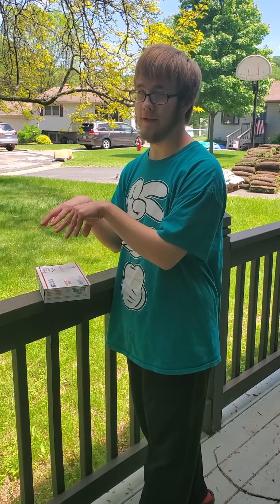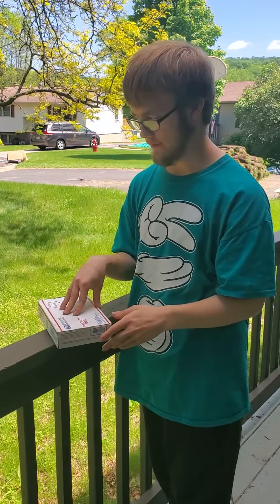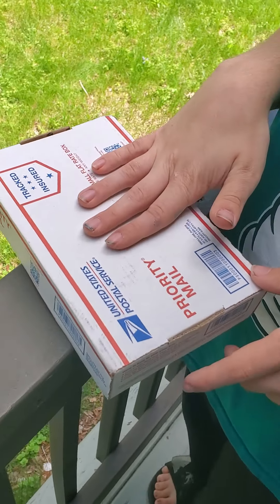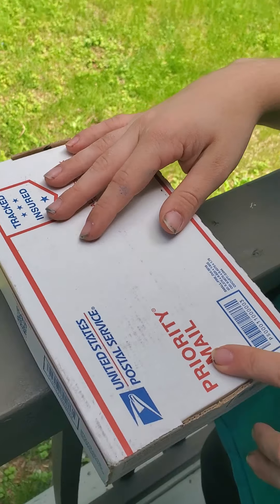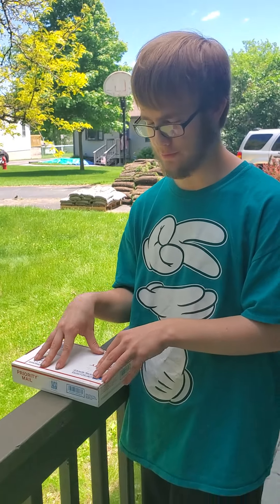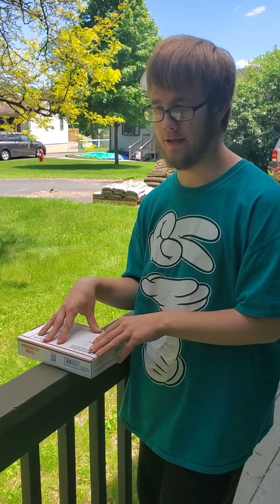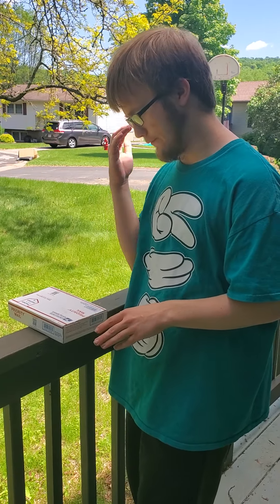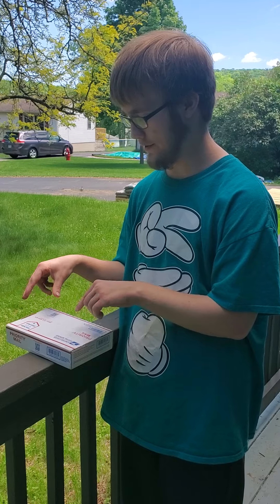I am going to be unboxing my mason bees I got in the mail. The first time I did it I didn't know what to do. I put it in the refrigerator first because you don't know if there's any mason bees inside that already hatched, so the first time I did it was put it in the refrigerator.